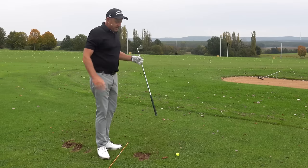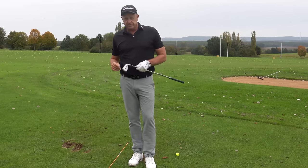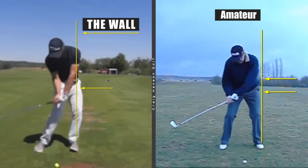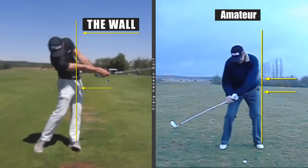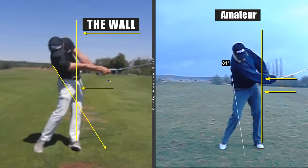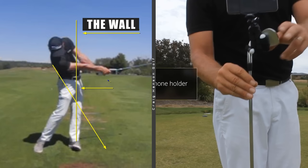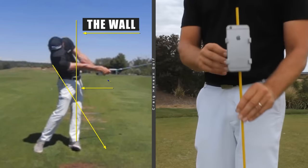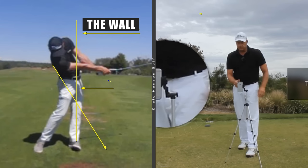Moving through the golf ball powerfully and effectively is such a good feeling, but you need feedback to know exactly where you are. You've got to film your swing — no top players skip this. Use your mobile phone with a monkey grip, alignment sticks, or a tripod. Filming is essential because the feedback is what drives improvement.